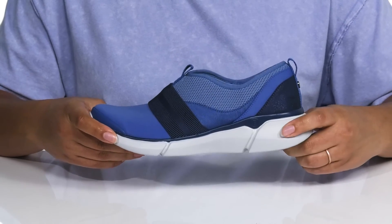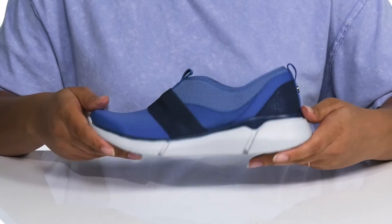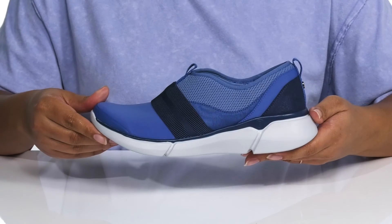The midsole has a very sturdy build and you'll get some flexibility with additional cushioning for comfort. It's all on top of a synthetic outsole that is grippy for traction.